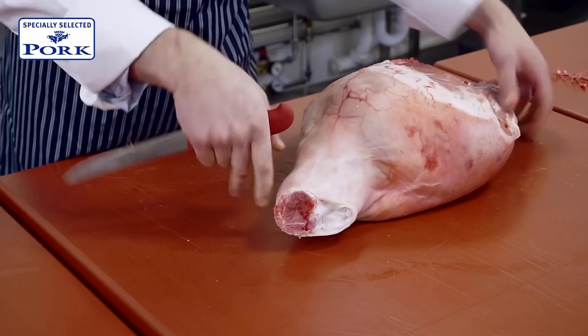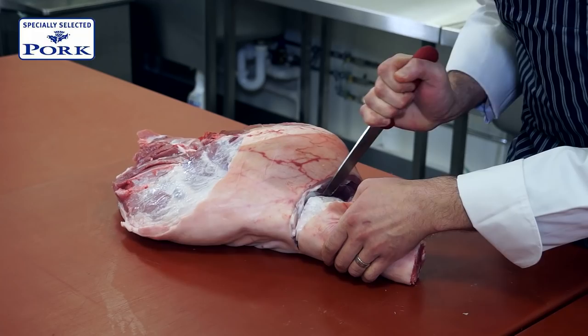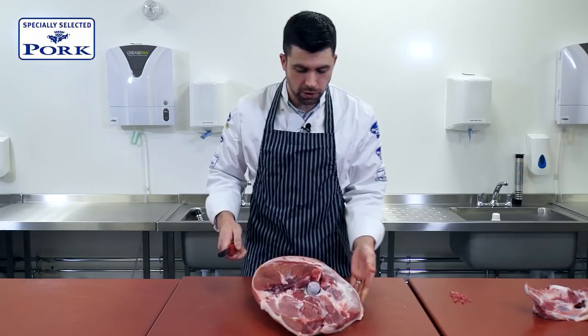The first thing we want to do is remove the shank. To do that, there's one little joint we're going to go through. We'll leave a little bit of meat in the back, just so that it gives plenty of meat if slow cooked afterwards.